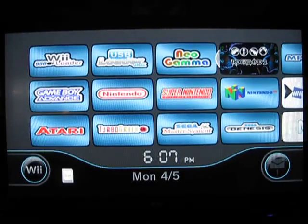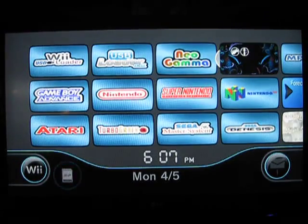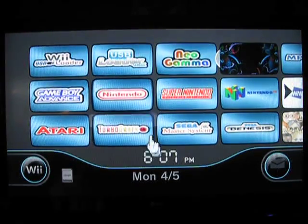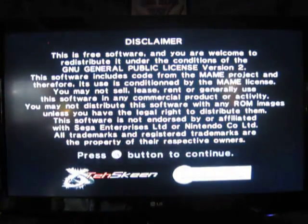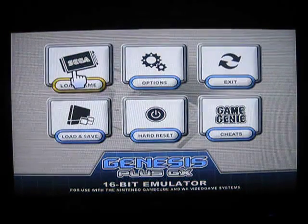Here is part two, continuing with more emulators. First is the Sega Genesis, developed by different people from the Nintendo one, but essentially the same with this version of the emulator because it has a pointer interface.